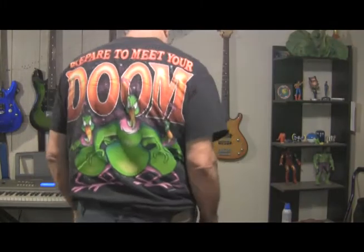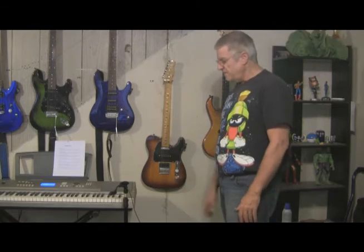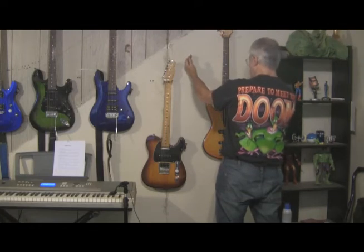What I'm thinking is, because my chair goes right here and I'm usually about like this, go ahead and put the clock and the lightsaber back up, maybe on either side of this lovely lady here.